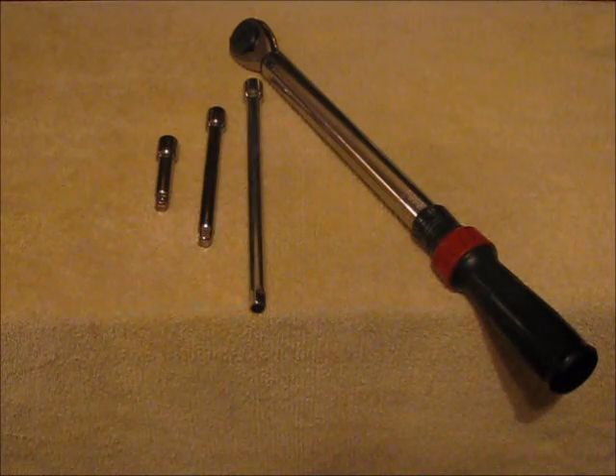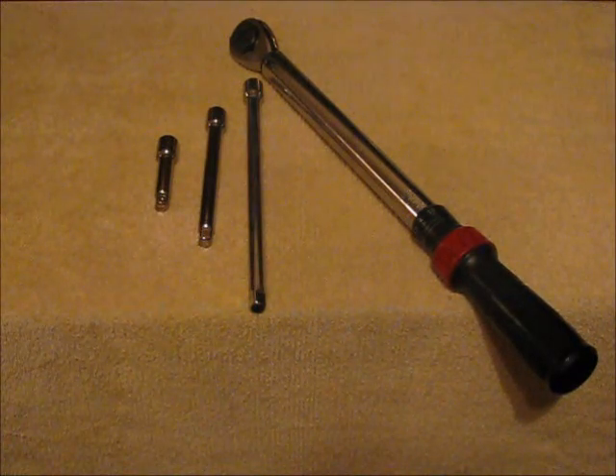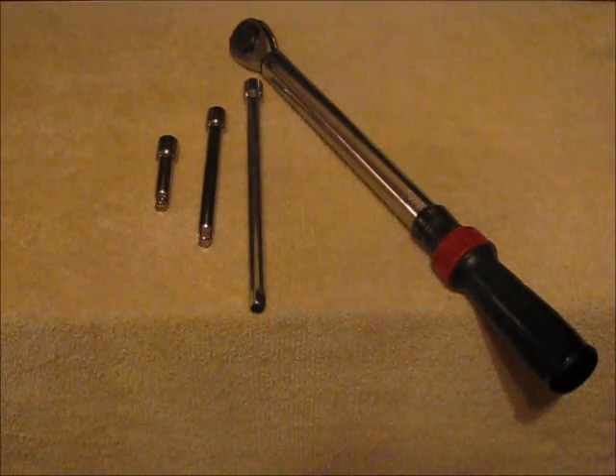Now let's talk about extensions. You always want to use the least amount of extensions as possible, because torque is lost at the joints and inaccurate readings will result. Make sure the extension is in good condition and when you put it on the end of the torque wrench, there is no play or wiggle. They actually make special extensions for torque wrenches.